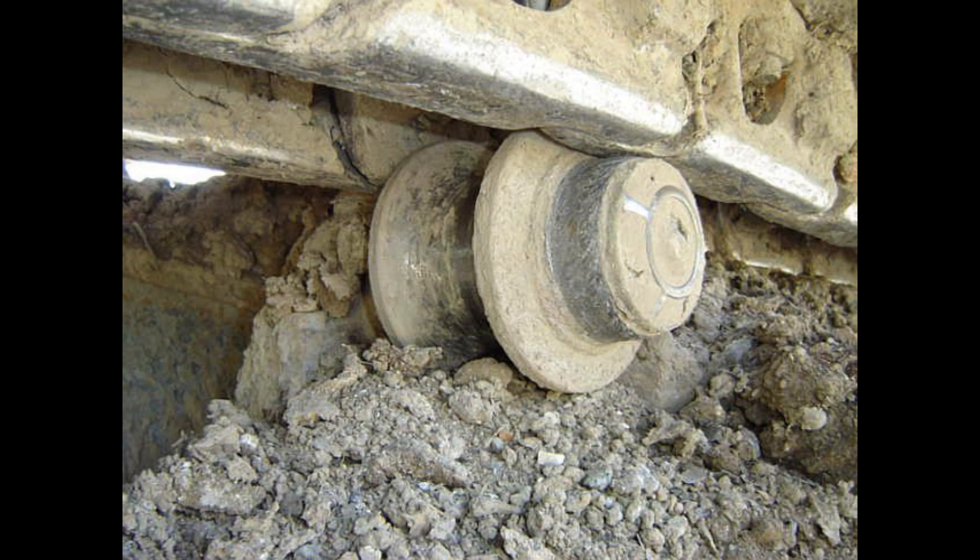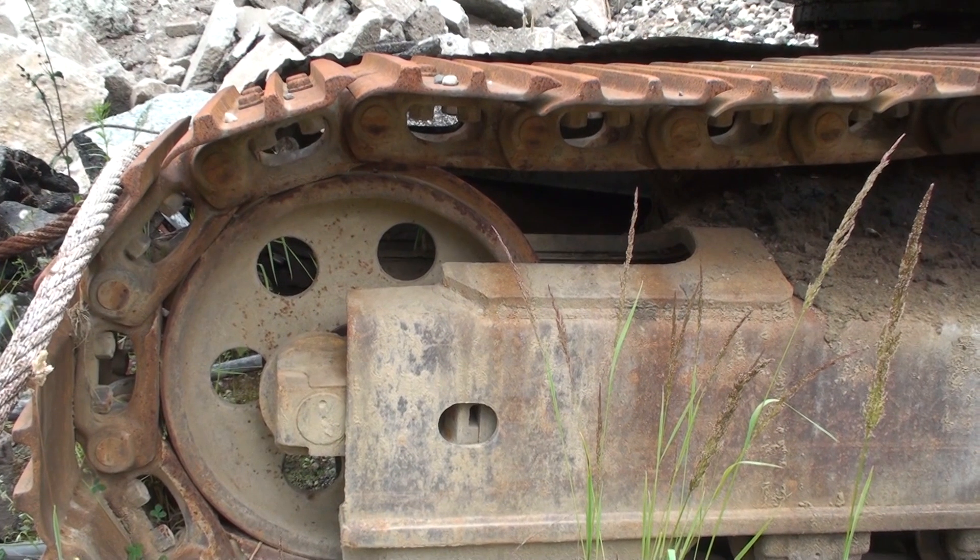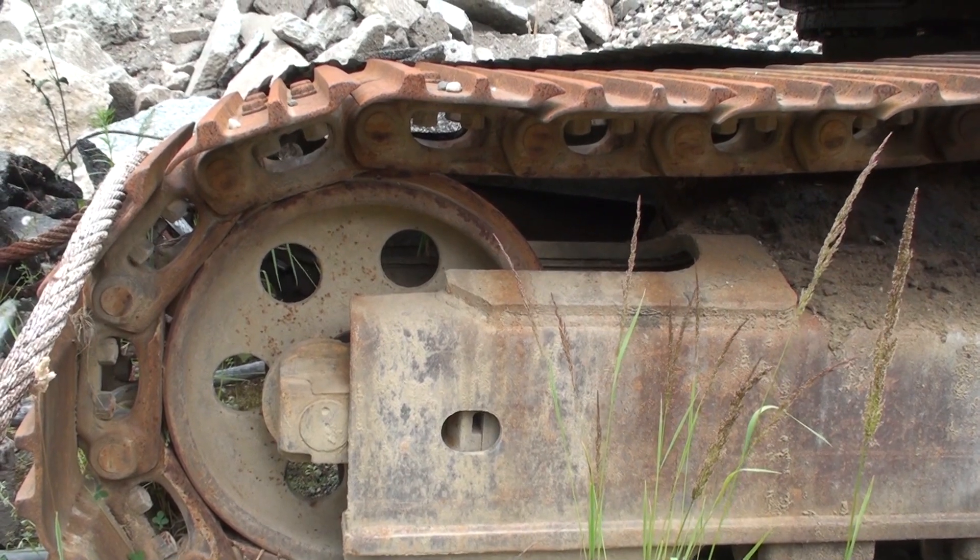Here are some photos of completely worn out components for a point of reference. If this kind of information is useful to you, please like and subscribe to my channel. Thank you for watching.